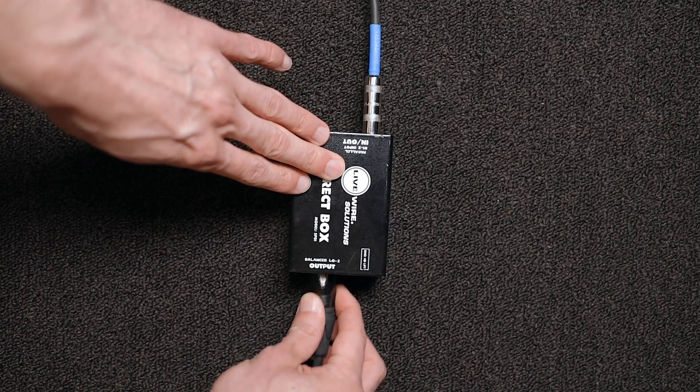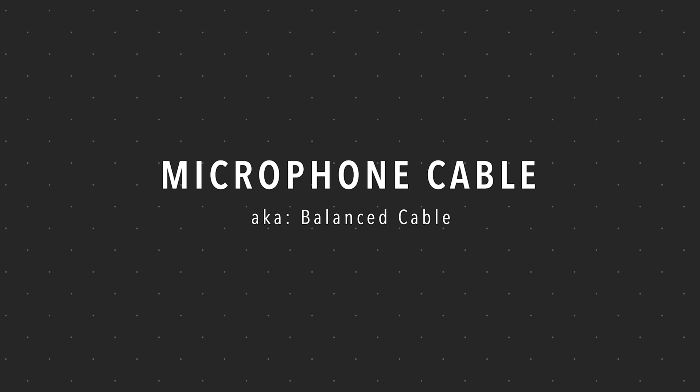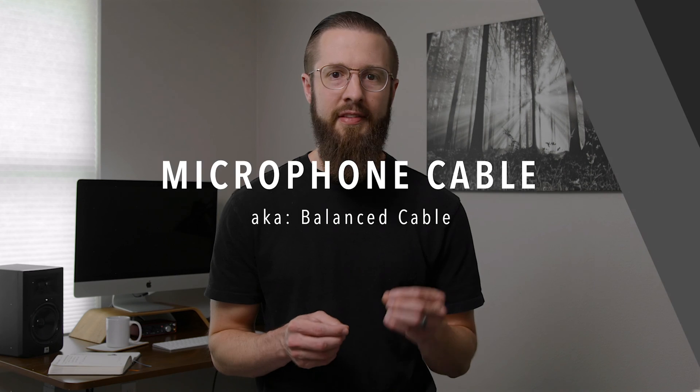Which leads us to the cable that comes out the other side of the direct box — a microphone cable, which is also called a balanced cable. This is the same exact cable that connects to a microphone. And since it carries a balanced signal, it can be run over 100 feet without picking up noise.